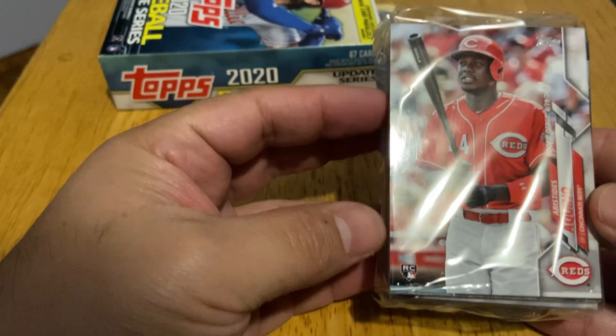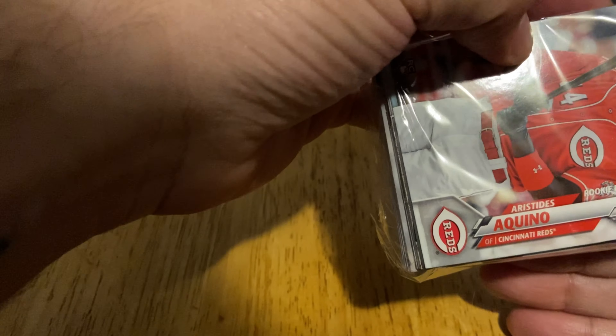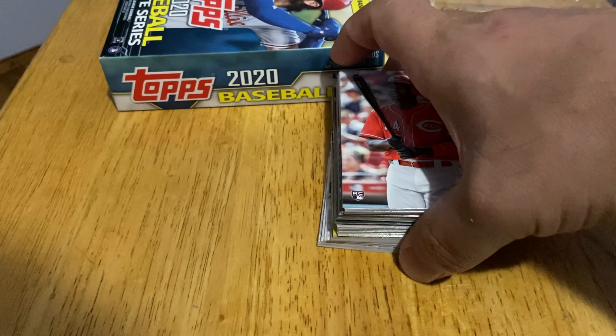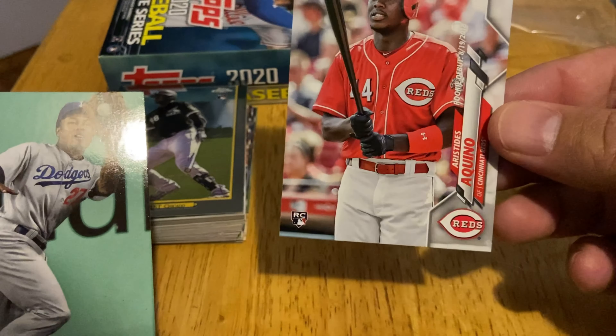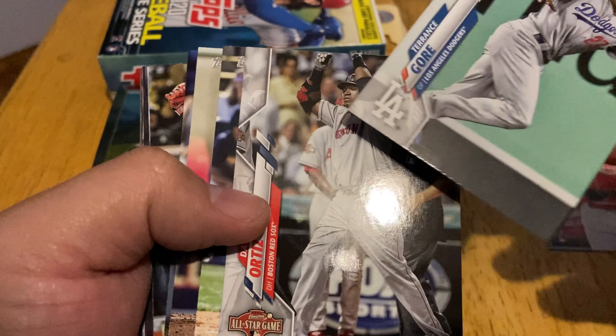This is what the cards look like, and right on the front we already got a rookie — Aquino. I should have gotten my sleeves but I'll get them after. We're gonna break this into two sections. We have Aquino — this is the base card, it's pretty cool. We'll put it to the side. We also have Gore — just a regular card.